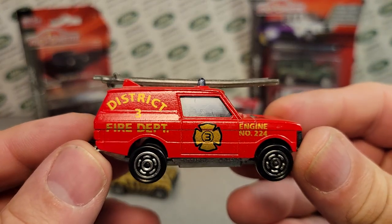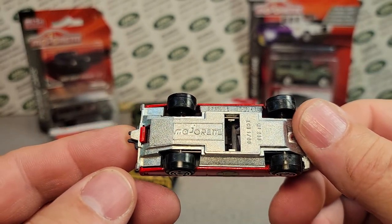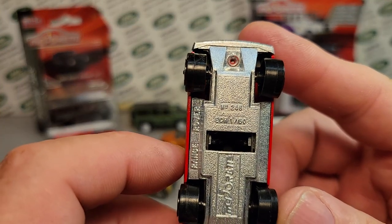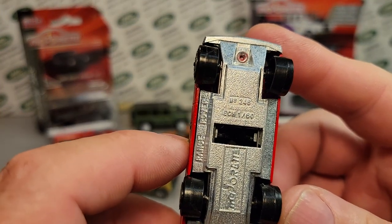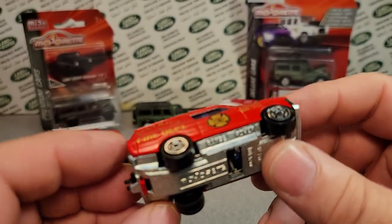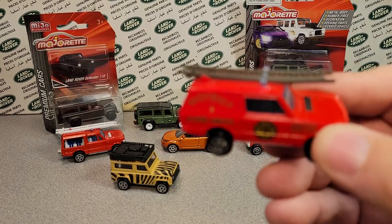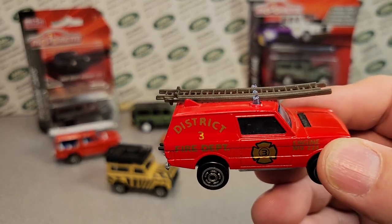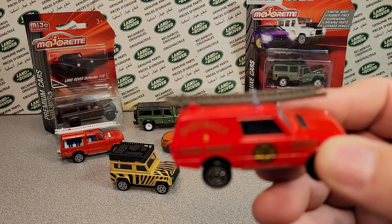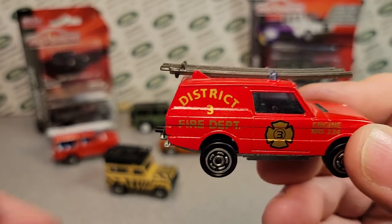The next one is the District 3 Fire Department engine number 224 casting, but the actual model number is 246 — the Range Rover. Once again in 1/60th scale. They call it the Range Rover Rescue Team, number 246. It's still the 200 series, and this came out from 1988 to 1990.